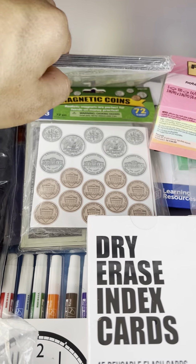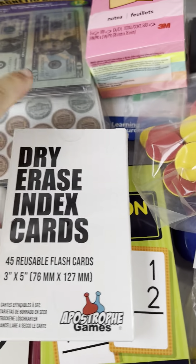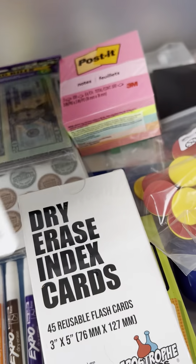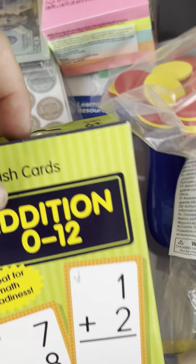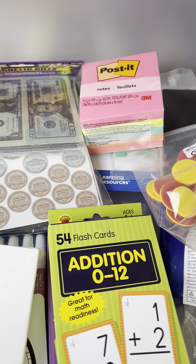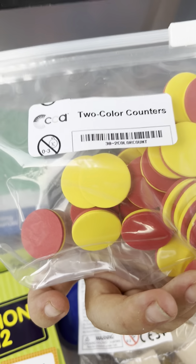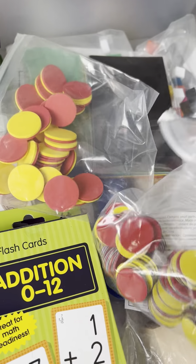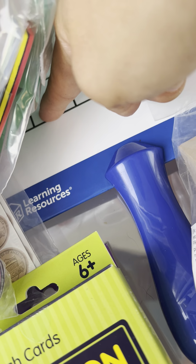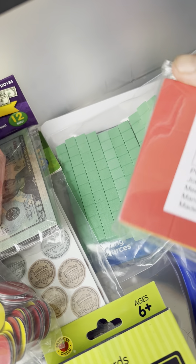He got two sets of paper money and magnetic coin bills as well as a set of coins. I'm really excited about the dry erase index cards and all colors of dry erase markers. He's also got a clock, addition flash cards 0 to 12, and subtraction flash cards 0 to 12 — he already knows all those because he's a super math whiz, so next year he'll probably be in honors.